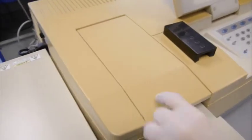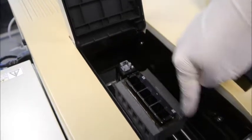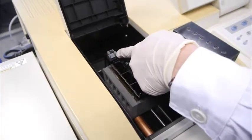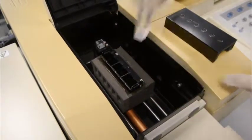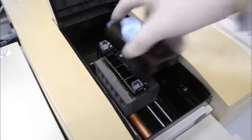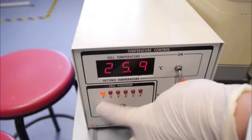Wipe the cuvette and then we will place it in the reference sample holder. This is the reference sample holder and these are the sample holders. After you have placed your reference blank — the RO water — to the reference blank holder, you also have to place another RO water blank on sample holder number 1. After you cap this and close this cover, ensure that the light is actually toggled to sample cell 1.